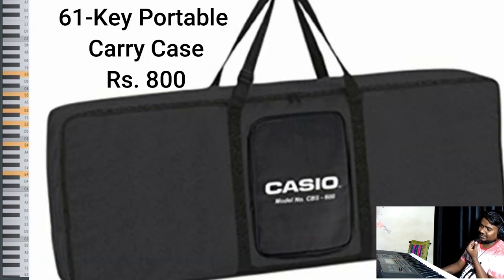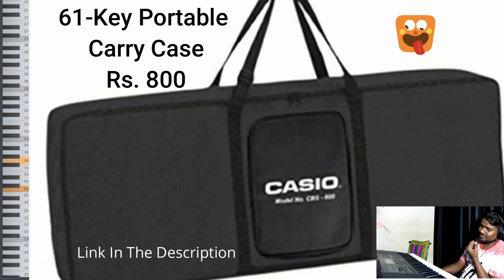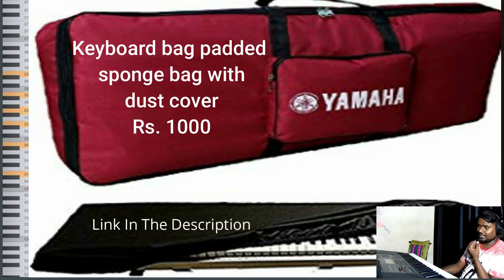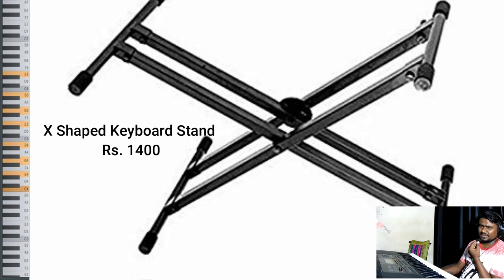If you are going to purchase a keyboard, you must also have a stand and a dustproof bag. We have a 61-key portable carry case priced at 8,000 rupees on Amazon — link in the description. There is also a keyboard padded sponge bag with dust cover priced at 1,000 rupees. Additionally, we have an X-shape keyboard stand priced at 1,400 rupees — link in the description.